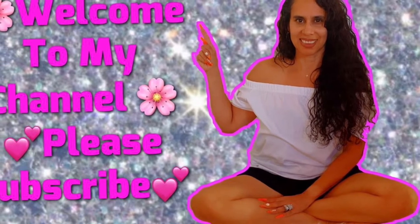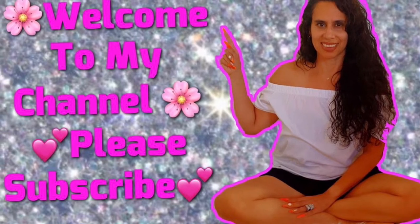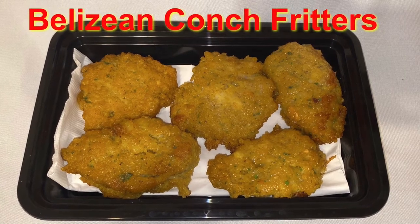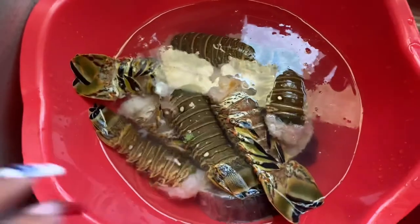Hi beautiful people, thanks for watching, thanks for coming back and thanks for subscribing. I'll be making Belizean conch fritters today. We went downtown to our local Belizean market and ordered the conch — Belizeans call it 'conks' but I think Americans call it 'conch.'